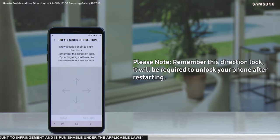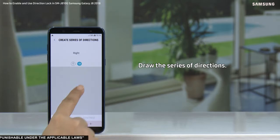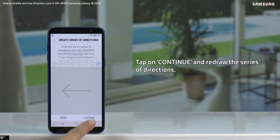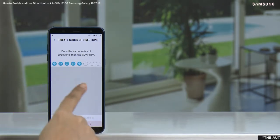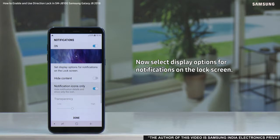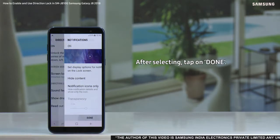Draw the series of directions, tap on continue to redraw the series of directions, then tap on confirm. Now select display options for notifications on the lock screen. After selecting, tap on done.